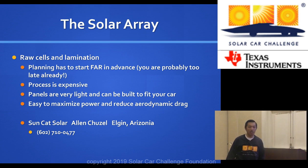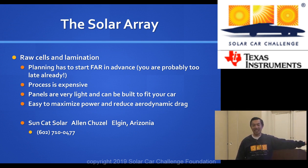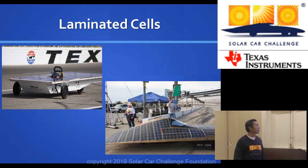Another option is SunCat Solar, headed by Alan Chazelle. Similar to SBM Solar, they can make custom panels with high-efficiency cells. SBM Solar has a better cost, but Alan Chazelle has always been able to get the highest efficiency cells available. Any classic division car won't benefit from that, because the cells he can get bring you above the classic division rules — so you're really talking about advanced division cars here.